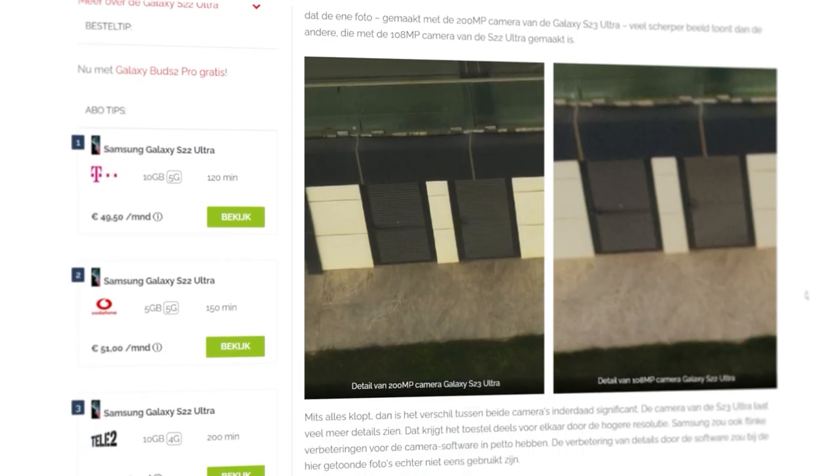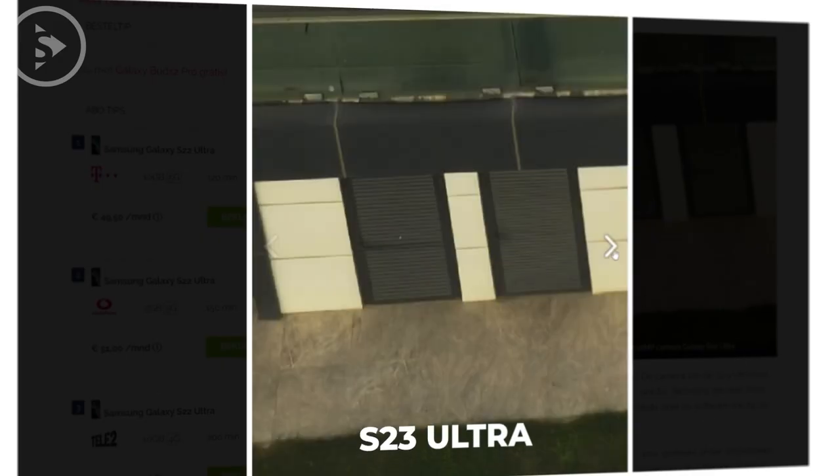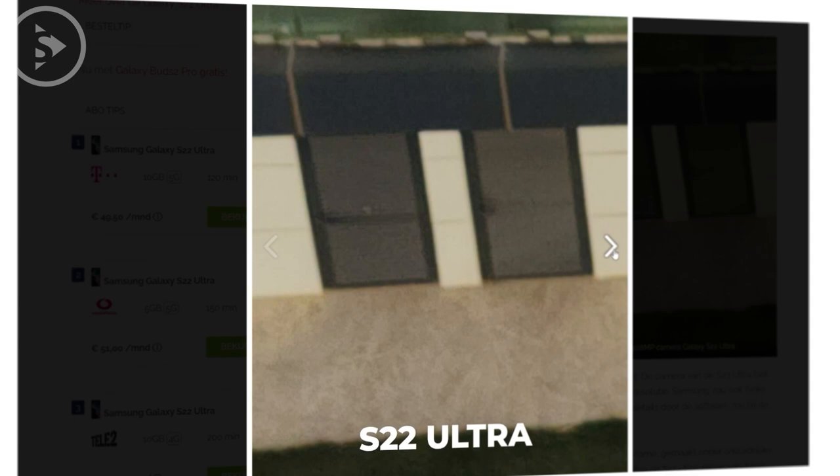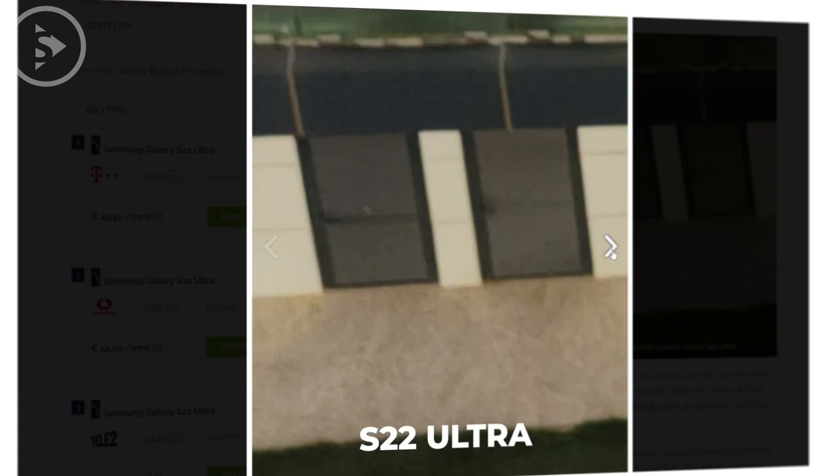In this latest info, we also finally get to see sample photos directly from the Samsung S23 Ultra camera for the first time. Here we can see the comparison of the camera quality with the previous S22 Ultra. In this comparison, it can be seen that the camera of the Samsung S23 Ultra can take photos in much more detail.